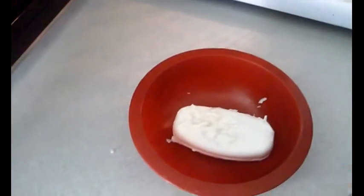Right now I'm going to be microwaving some soap just to melt it. I'm going to start it off at one minute.